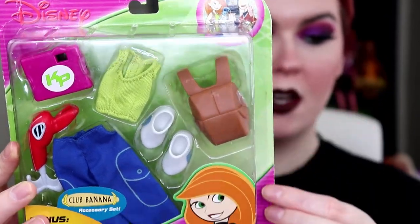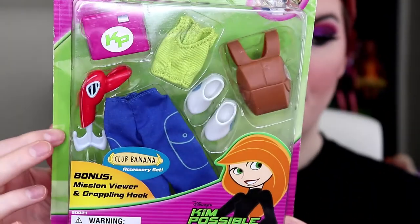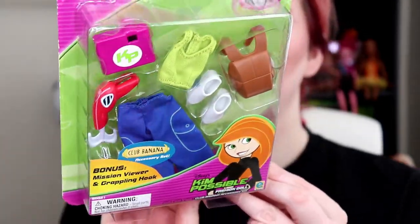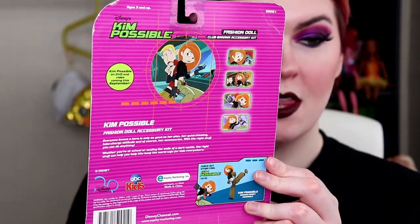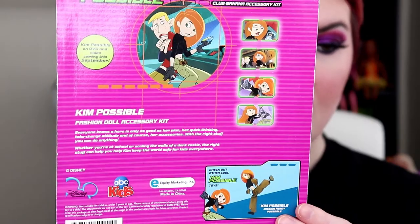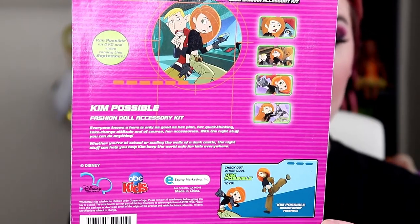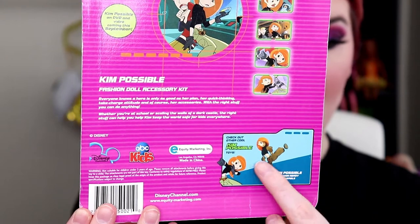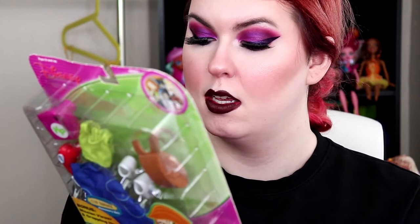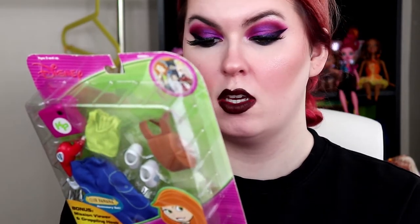We got this old school logo here — I got this off eBay as well. Mission viewer and grappling hook, Kim Possible. The back looks like this. We do have Kim and Ron, fashion doll, some little episode pictures. Kim Possible fashion accessory pack, and her little action figure which I actually did have — I wonder if I can find it. Mission ready poseable action figure. It says, 'Everyone knows a hero is only as good as her plan, her quick thinking, take-charge attitude, and of course her accessories. With the right stuff you can do anything.'